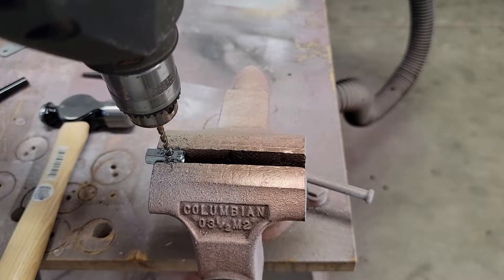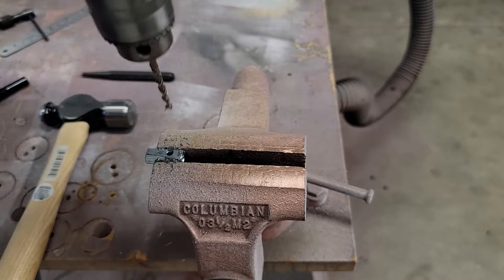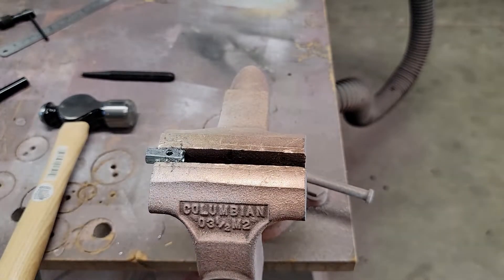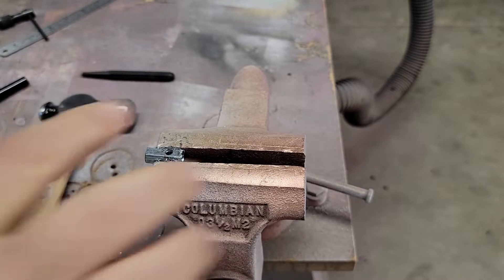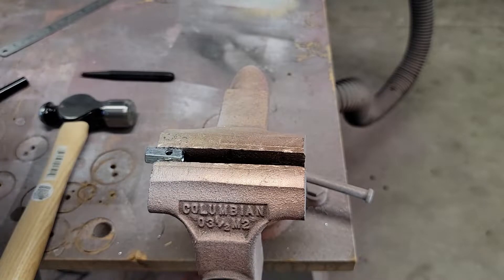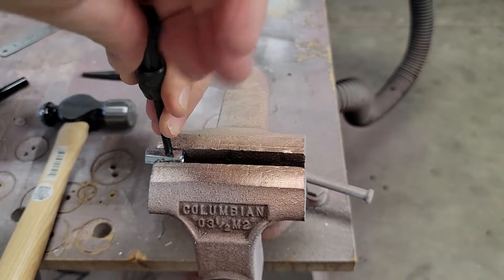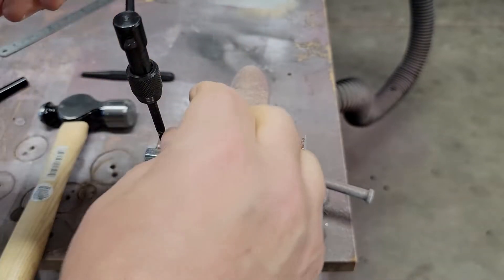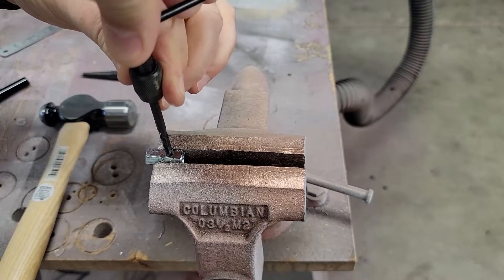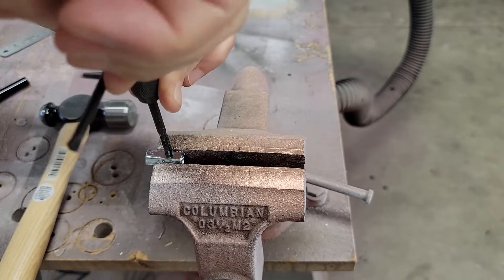I didn't use any cutting oil because it's just a zinc-coated alloy. Now I'm going to do a little chamfer so you can get the tap in there. It's not perfectly centered, but that's not a problem. We don't need cutting oil for this either. The important thing when you're tapping something is to back out periodically to clear the cuttings.